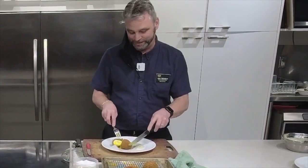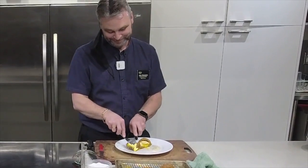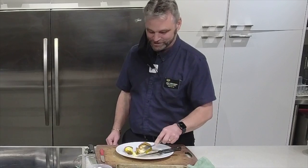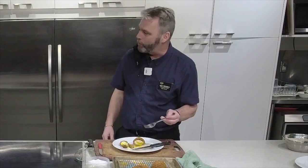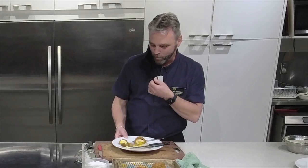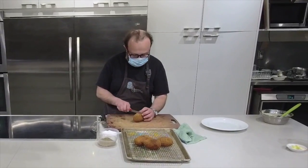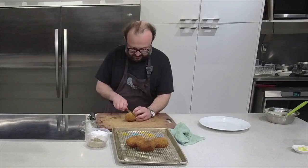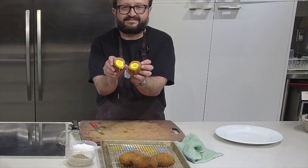I don't know if you're allowed to say 'orgasmic' on TV, but look at that - that is amazing. Soft yolk inside. That is amazing. Jack said that is epic - epic, epic, epic. I think this is as good as it gets. You can drink that yolk like a chalice. Dear friends, this is how it's done.